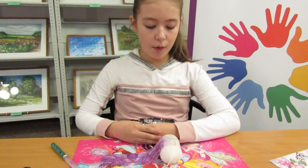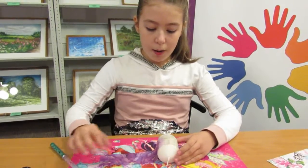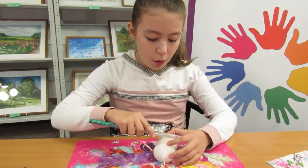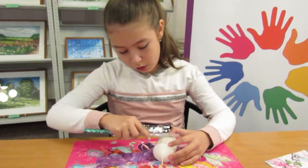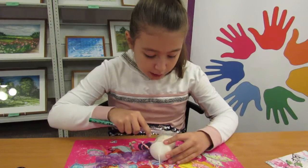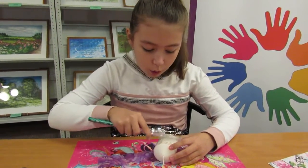После того, как мы расположили нашу салфетку на свечу, мы берем нашу палочку и начинаем очень осторожно втирать. Такой способ декупажа называется холодным.